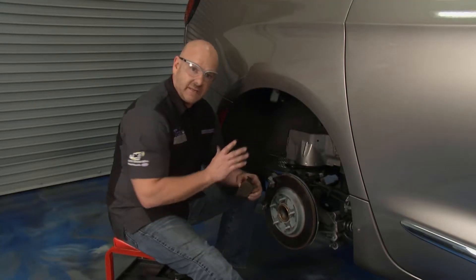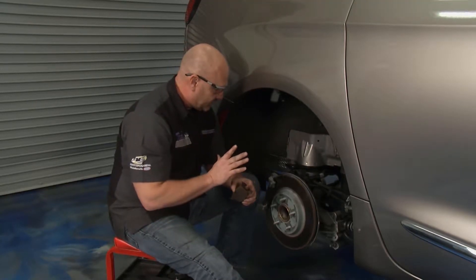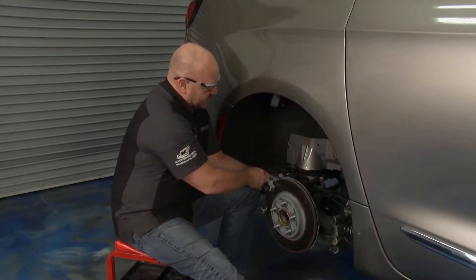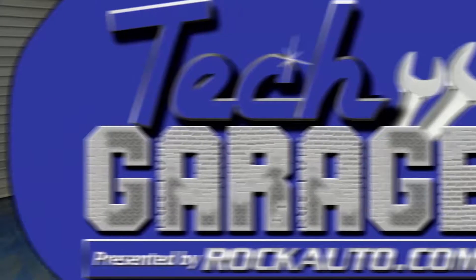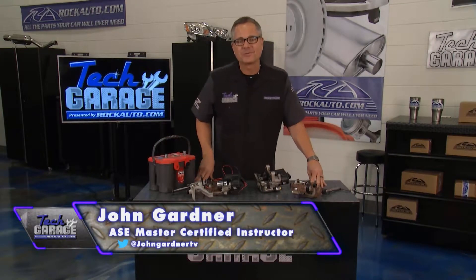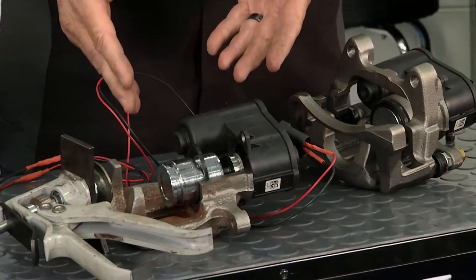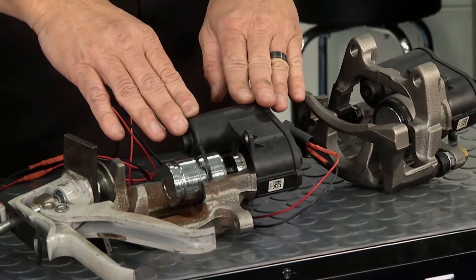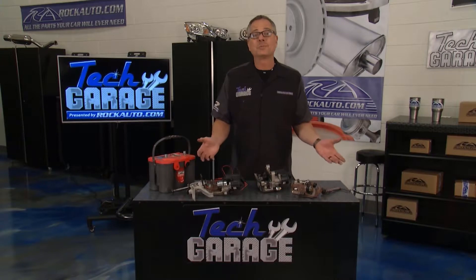I'm going to get both side pads switched out here in the rear of the vehicle while John shows you exactly what happens when this electronic motor retracts that piston. It wouldn't be Tech Garage if it wasn't about the hows and the whys — how does it work and why does it work? We're going to talk about the electronic brake caliper here in a minute. They went and changed all the rules. New rules apply.